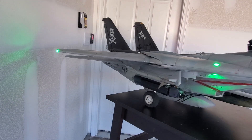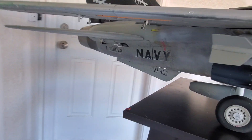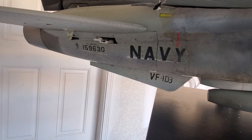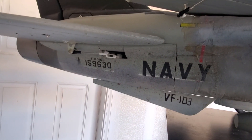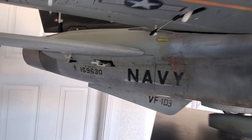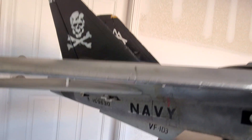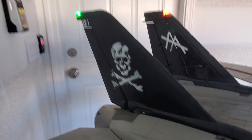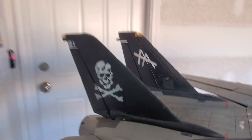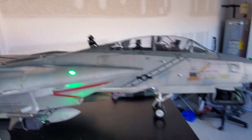I don't have the bureau number right, so if you guys are deep into the scale part of this hobby, this is the bureau number for a VF-2 jet. So don't kill me, but I didn't go back and cover that over. Anyway, this paint scheme is pretty detailed, relatively speaking.